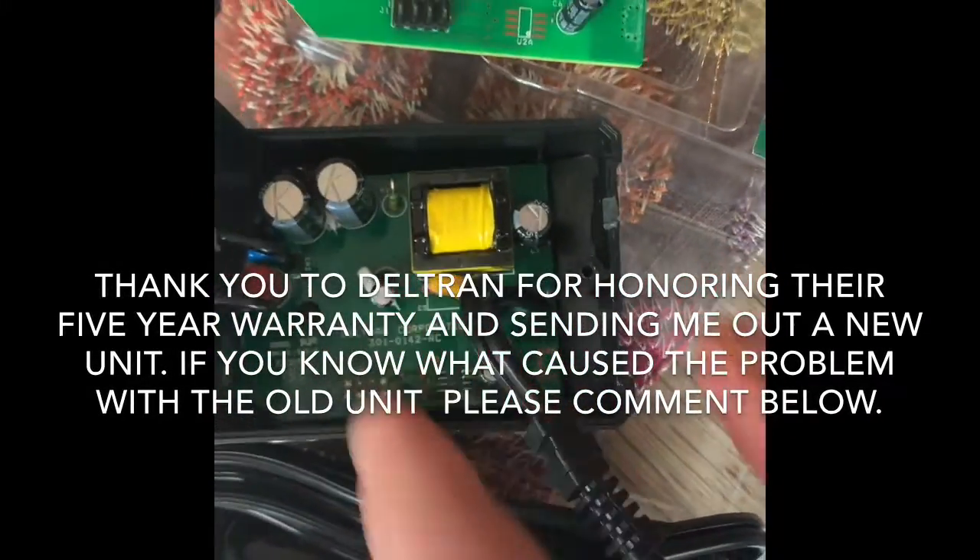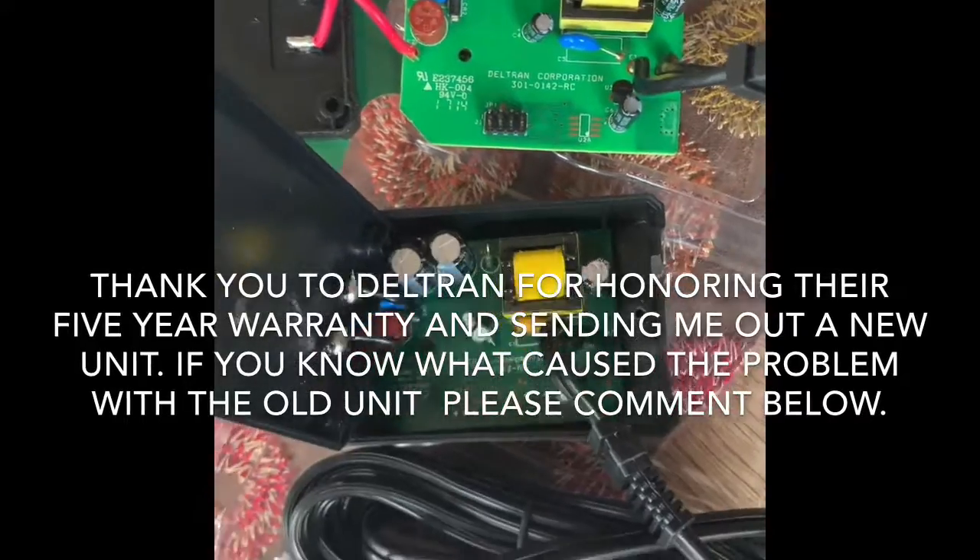And here's the capacitor. This is a little different than the new one.